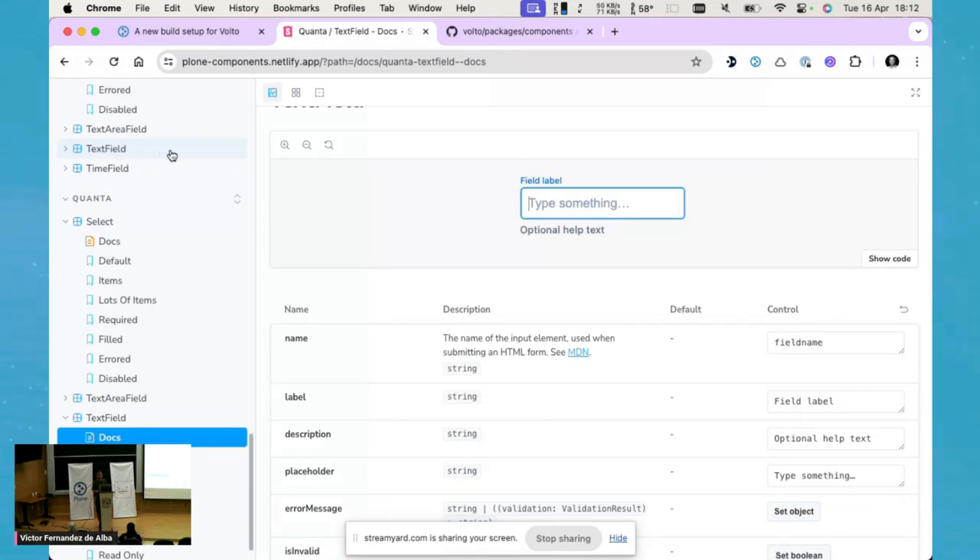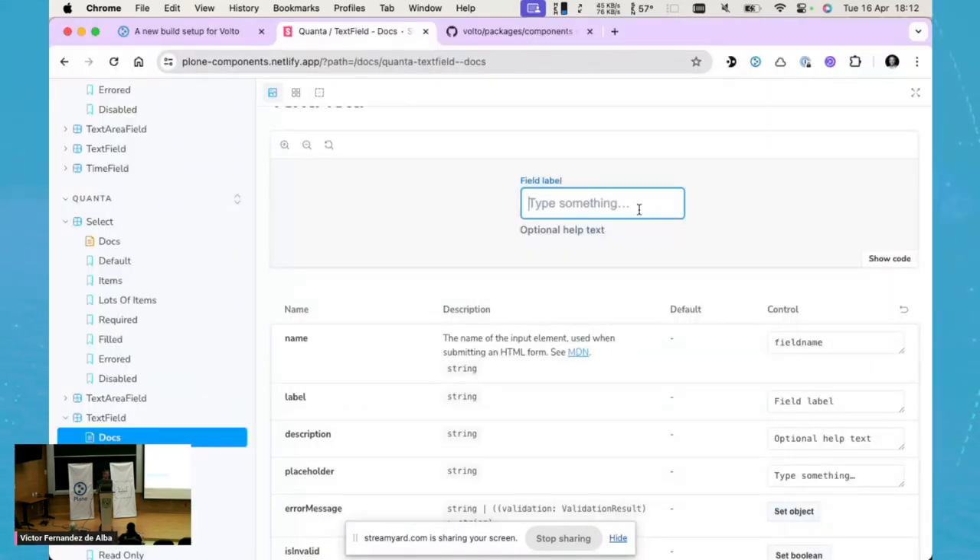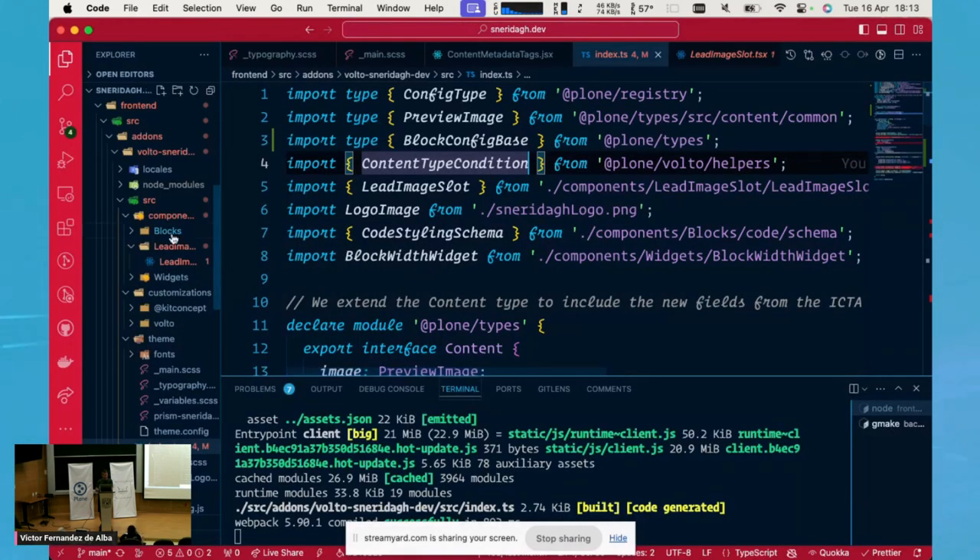After this presentation, let's do a quick hands-on demo to show that Plone Components can be used in Volto today. The exercise: take the Quanta TextField component and make Volto use it for all its inputs. In Volto, we have a component registry that we can modify to provide our own set of components. Let's look at where that is — in Volto, we go to the Volto config and look at the widgets configuration file.